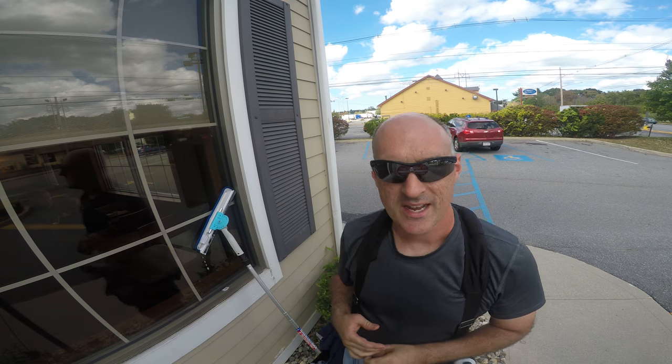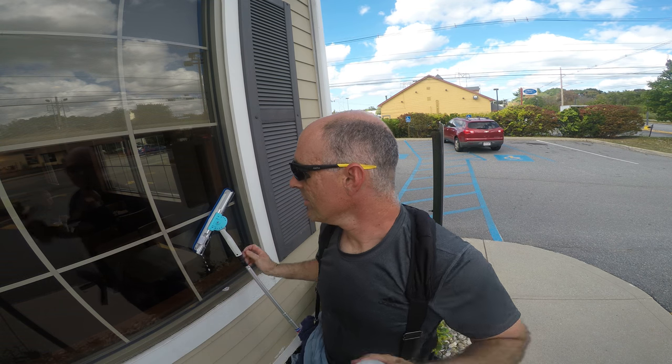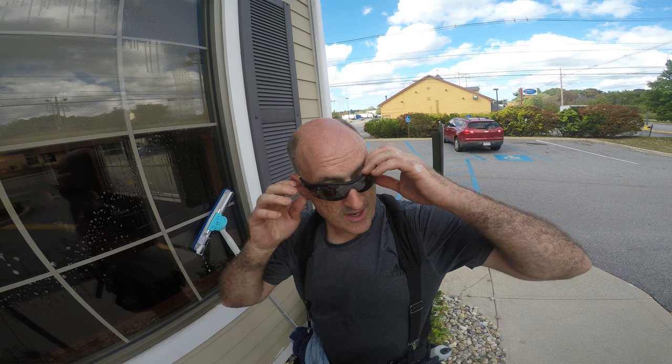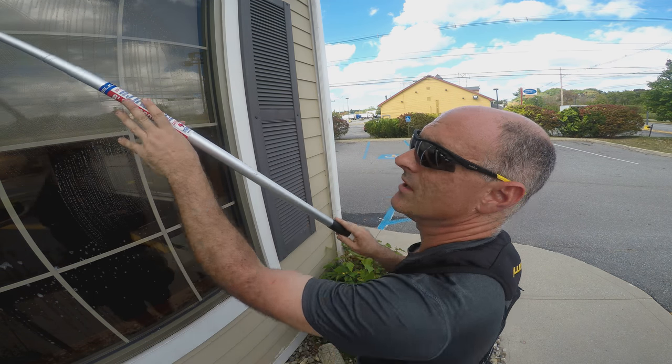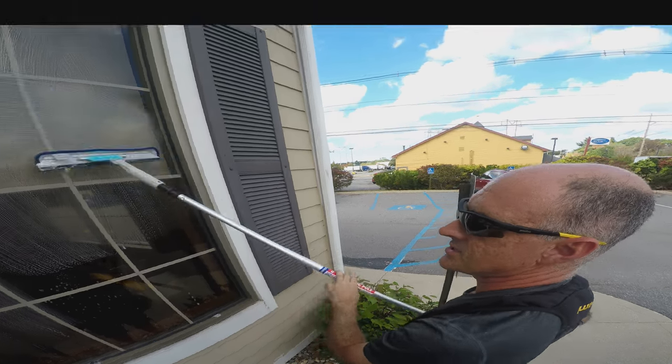Hello and welcome back to Hidden Gems, the series presented by WindowCleanResource and The Window Cleanse, my channel on YouTube. We've been sitting around just talking about stuff, so I decided why don't we get out into the field to start working on some of this. Today what we're going to talk about is extension poles.